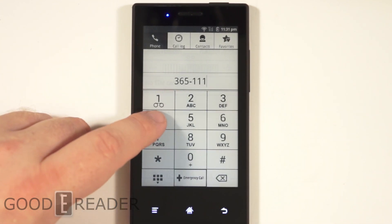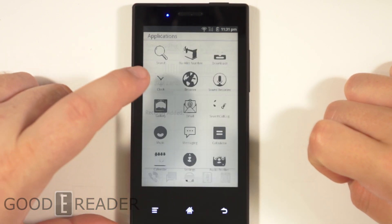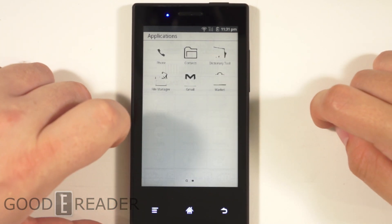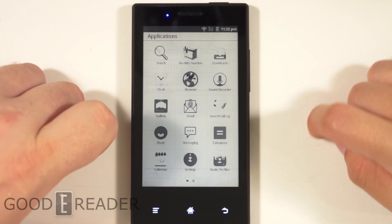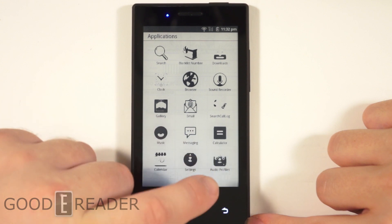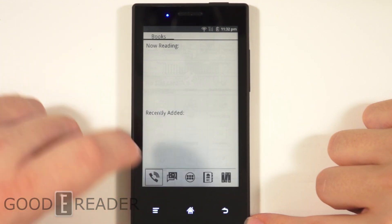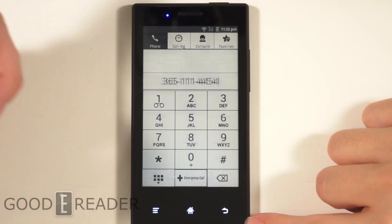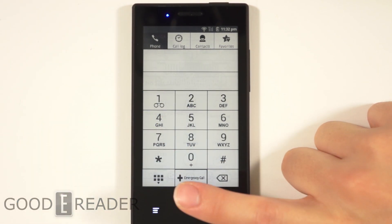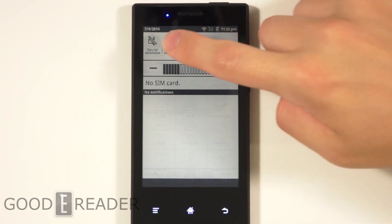You can see everything is a lot quicker now — super responsive. But the quality has been significantly diminished. Everything looks really pixelated, like Nintendo. But you can see when you're accessing the menu it's basically instant. This would be for certain things like making lots of calls, hitting numbers quickly, or playing a simple game like Sudoku.